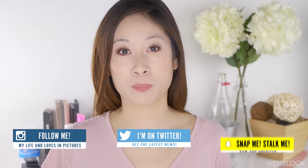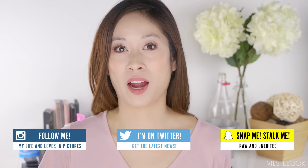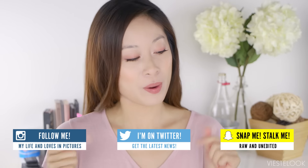Did you guys know that you can set your brows with bar soap? I haven't tried it before so I really want to try it today with you guys.